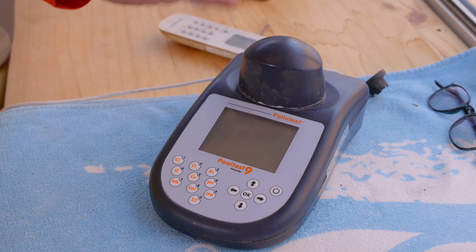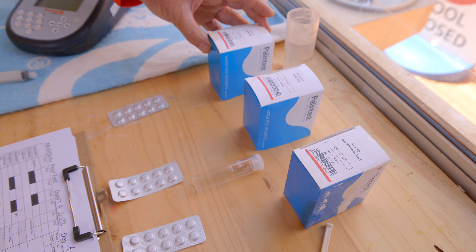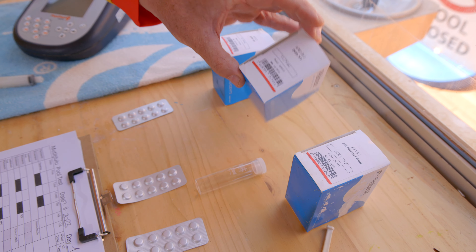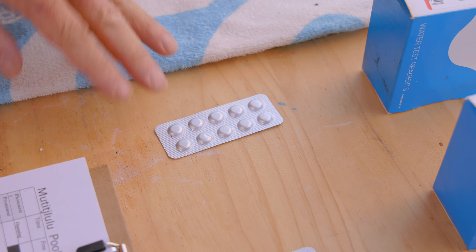Today we're going to be doing the three essential water tests that need to be done prior to the opening of the swimming pool and that need to be done every three hours thereafter. The tests we're going to be doing today are our free chlorine and our total chlorine, and then we take those two figures to work out our combined chlorine. The other test we'll be doing is our pH level.